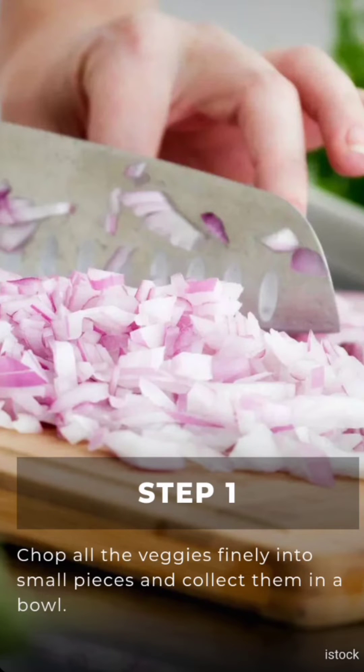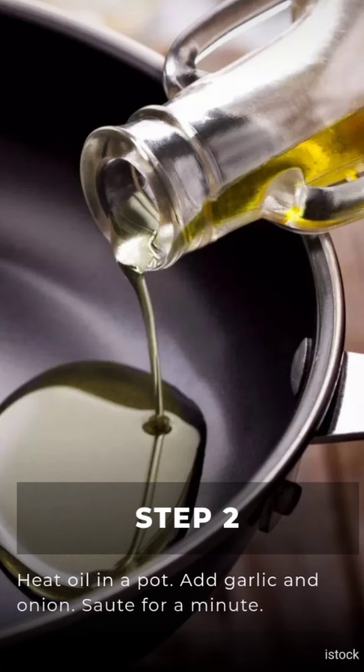Step 1: Chop all the veggies finely into small pieces and collect them in a bowl. Step 2: Heat oil in a pot, add garlic and onion, and stir for a minute.